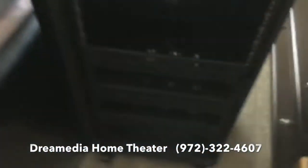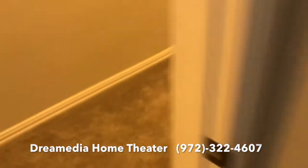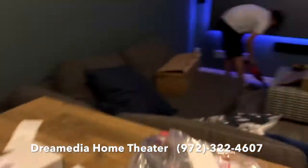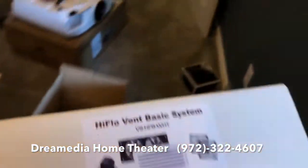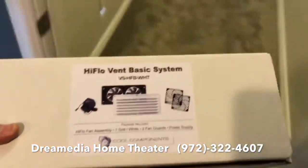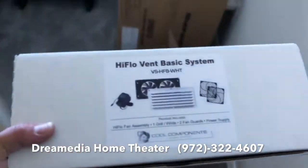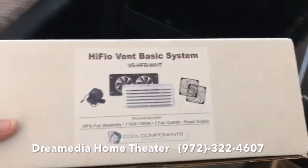I use this high-flow fan system — it pulls quite a bit of air and it has different sensitivity levels to exhaust the air.